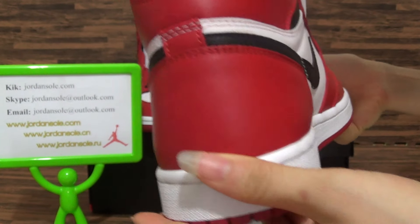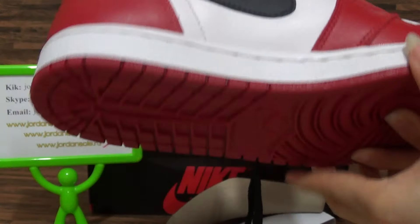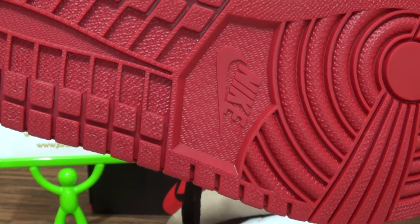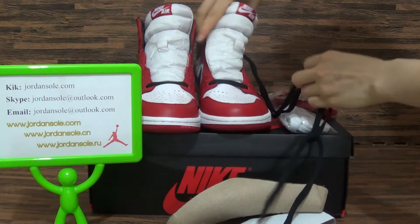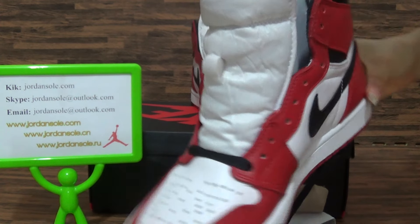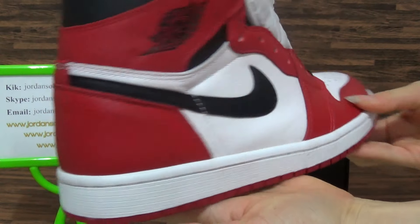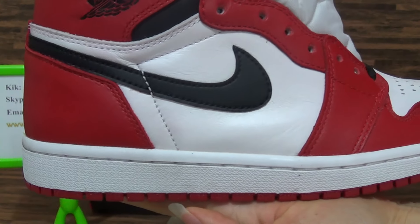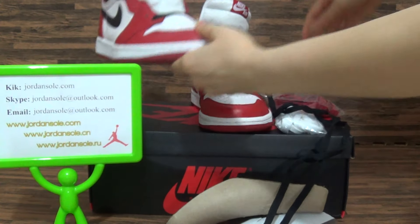Check the shoes tongue in the back. The bottom, yes, and with the details.